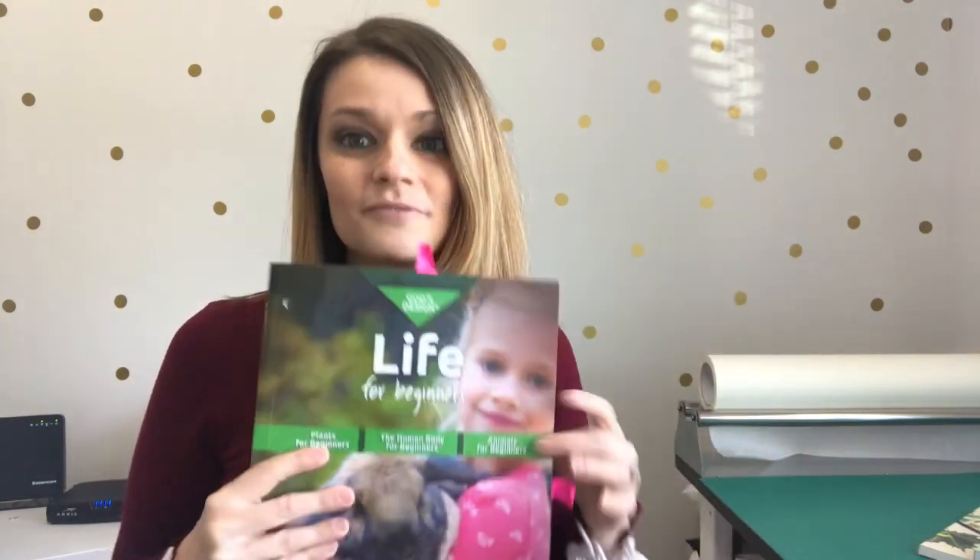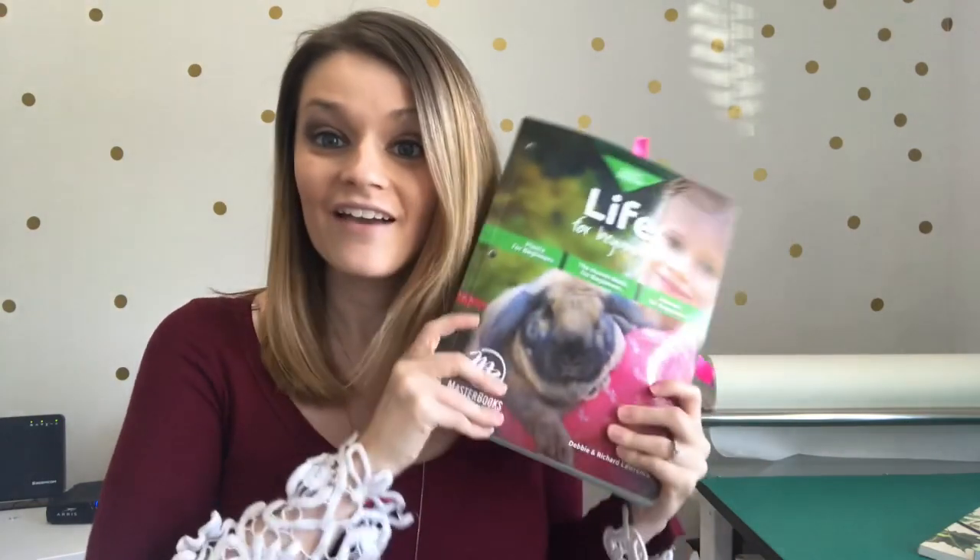Hey guys, Mandy the Handmade Holden Scholar here, and today we're going to be talking all about the enrichment activities that I use to coordinate with MasterBooks Life Science for Beginners. Now this curriculum is broken up into three sections: the first section is plants and seeds, the second section is the human body, and the third section is animals. All three of these topics my second grader was really interested in.